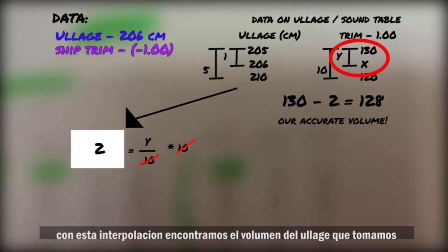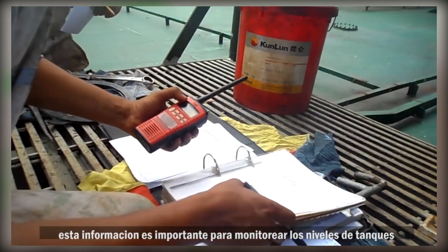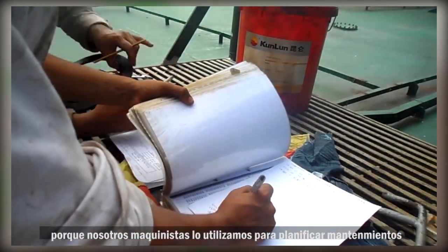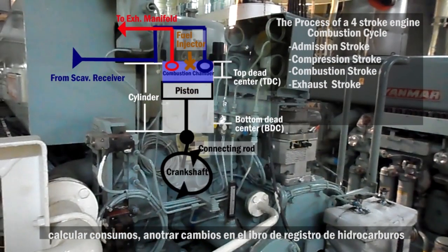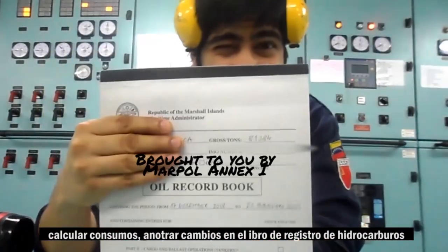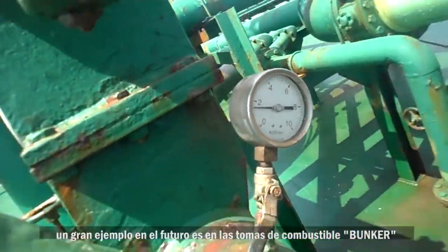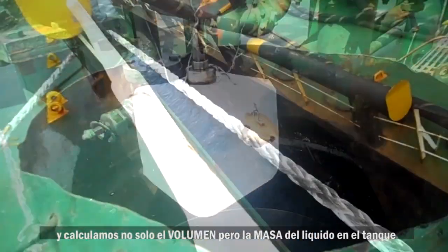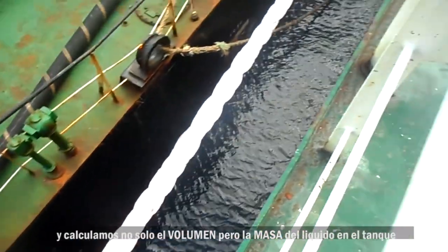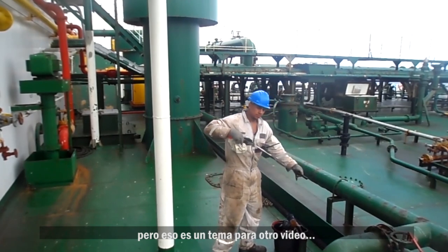With this interpolation, we found the volume of the Ullage measurement we took. This volume information is great to keep track of the tank level, as we engineers use this to plan maintenance, calculate consumptions, record changes in our oil record book, and much more. A big future example is in bunkering, where we must monitor various tanks as they are filling and calculate not just the volume, but the mass of the liquid inside. But this is a topic for another video.